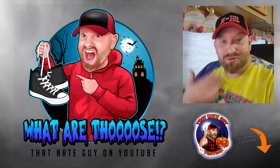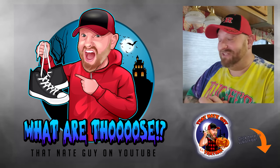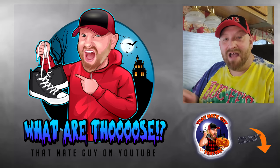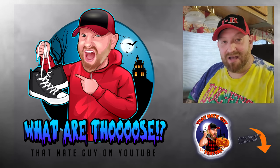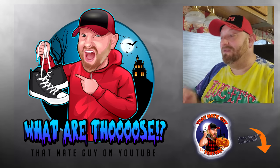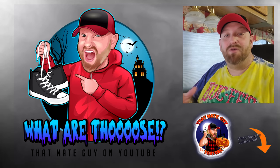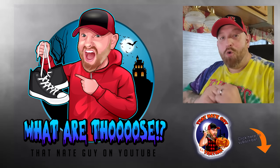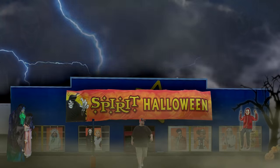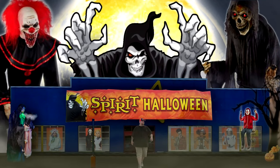All right, guys, that was three more Spirit Halloween animatronics that I had not seen before. The very first one I think I have seen before — I've definitely seen the one from Distortions, and it's much better, but this one was still pretty cool. So stick around. Let me know in the comments if there are other ones that you guys want to see. We're going to keep doing these videos until the Spirit Halloween stores are open again. What are those? I told you to stay away. Oh, God. What are those?